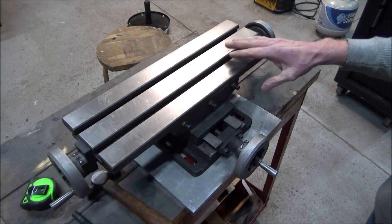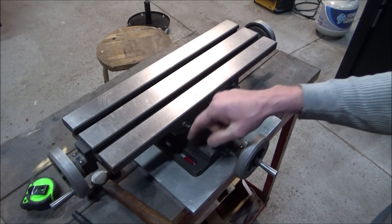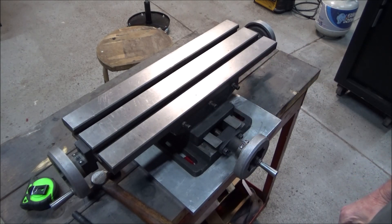I've got the table centered on this piece of aluminum, so I'm just going to take a transfer punch and get these holes marked out.